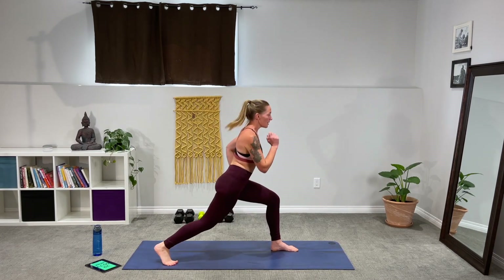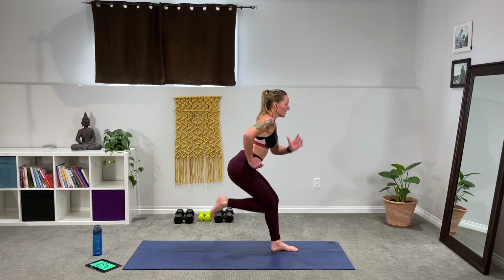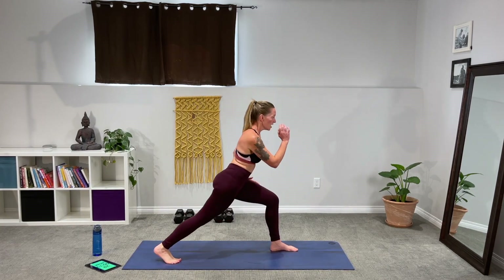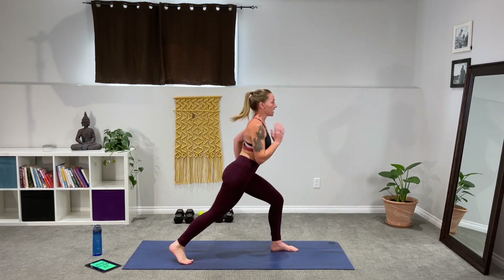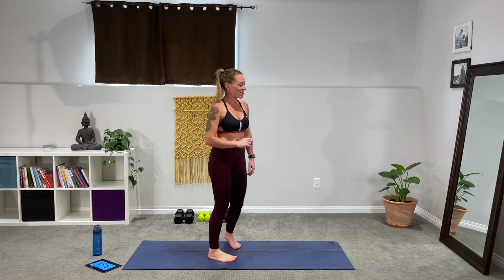Come on, you can do this. It's a lot of stability on that front leg — a lot of power. Keep that chest upright through this whole 30 seconds. Beautiful — we're going to switch and do the other side.